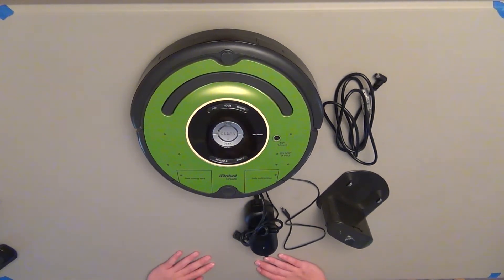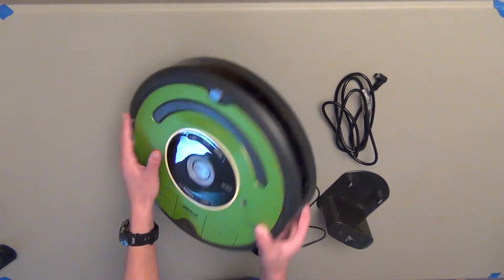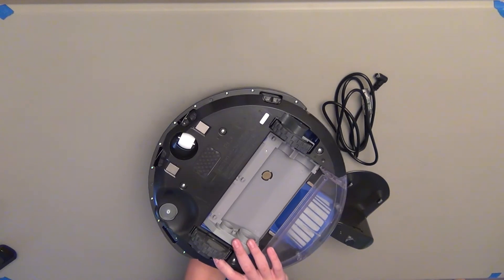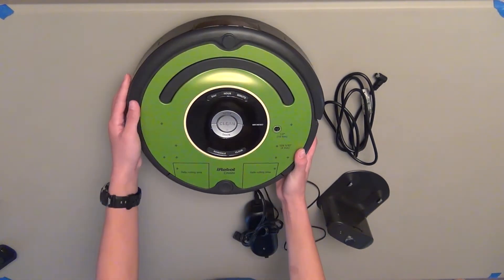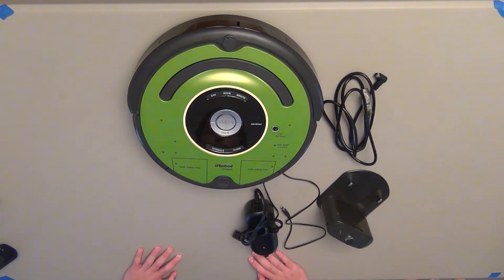Now onto what you can do with the iRobot Create. Basically the iRobot Create is a platform on which you can build projects. It's got motors and everything a regular Roomba vacuuming robot would have, but the difference is that you can communicate with it to have it do what you want. It has a few basic sensors: the bumper sensor, the infrared sensor, and cliff detectors on the bottom. There are a couple of others like the dirt detect sensor, but that's stuff we can get to later.